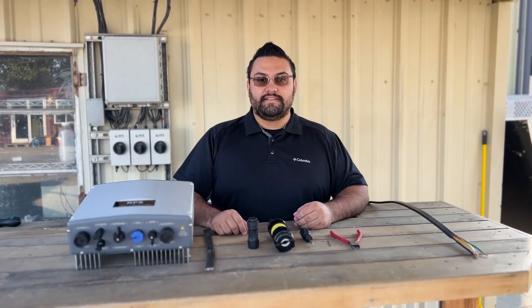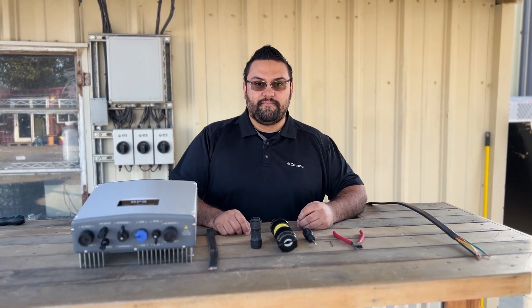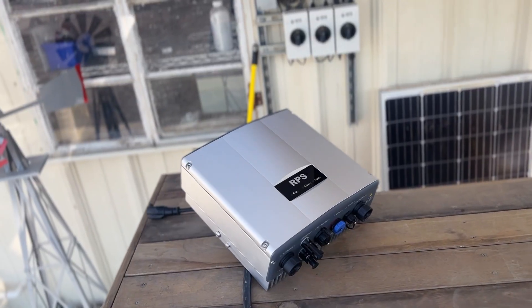Hey, I'm Miner, an engineer here at RPS, and today I'm going to show you how to wire up an AC plug for your Pro Series controller.